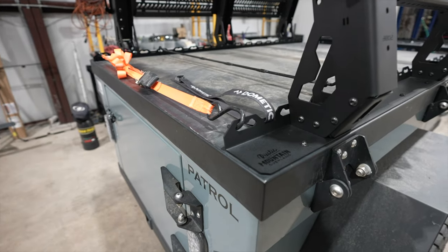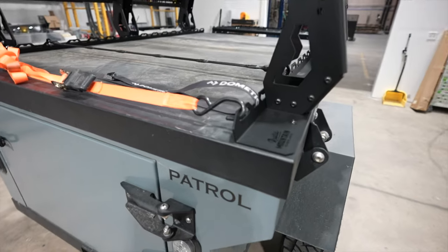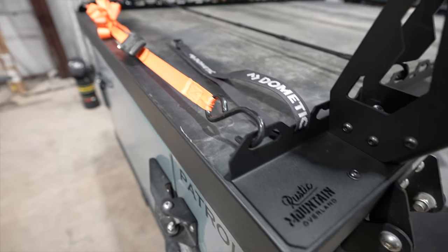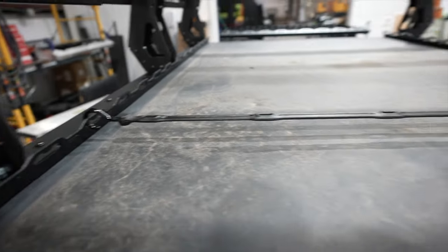At the base of the bed rack, there are tie-down points that run the full length of the trailer. There are multiple ways to use these points. You can use ratchet straps using the V-notch to hold down your gear, or bungees on these V-notches to secure your gear.